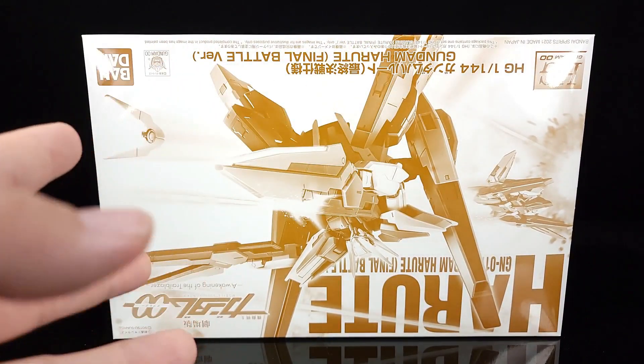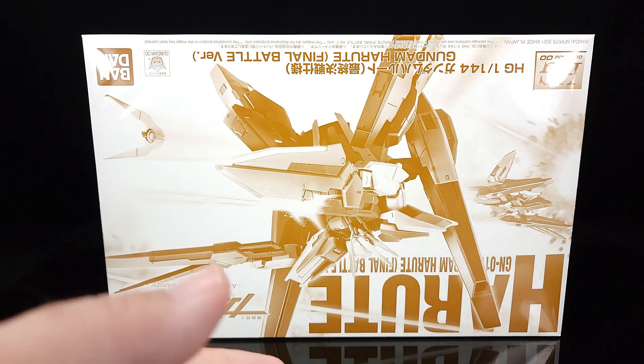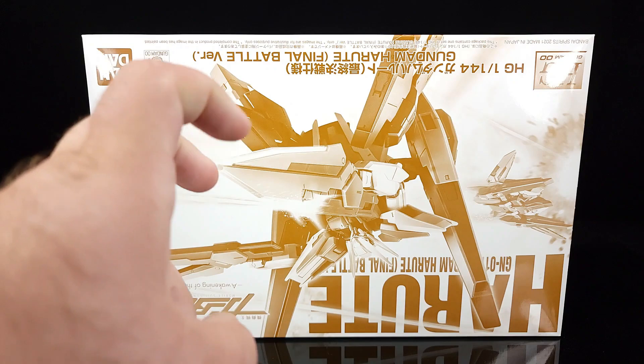P-Bandai doesn't tend to re-release things, but I believe Big Bad Toy Store has these available for a slightly higher price, so go check that out or just Google where to get one. Make sure you're buying original — don't get wrapped up in knockoffs or third-party resin conversion kits. I know some things like the Ryzel were B-Club releases before eventually getting proper kit releases.